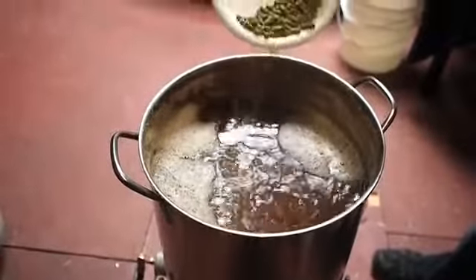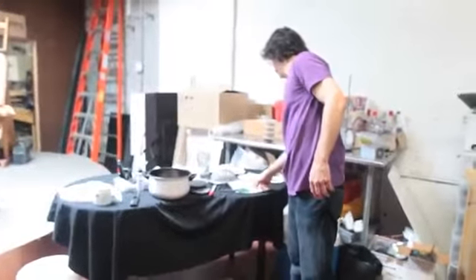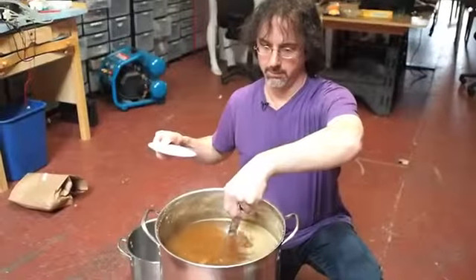At this point we will add our bittering hops, which will boil for 60 minutes. Our next hop addition will be in 15 minutes. There are two different types of hop usages: one is a bittering hop, which adds that bitter flavor to your beer, and the other is an aromatic or flavoring hop, which you add towards the end of the boil so that you don't boil out those aromatic oils.